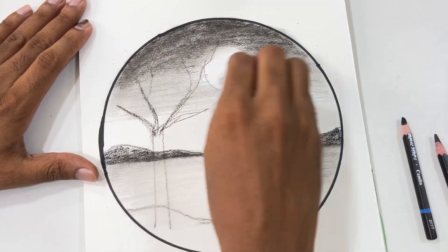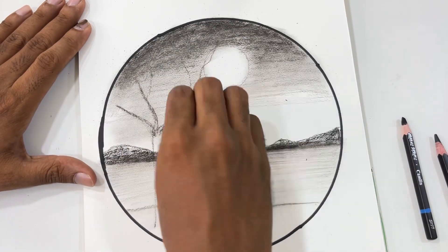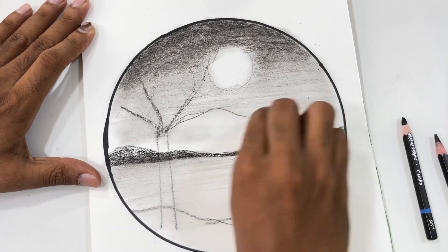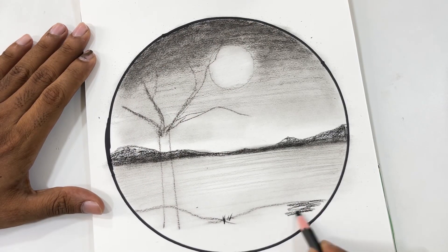As you can see, it has blended very nicely. The sky has turned out very nice. Still a little bit of darkness has to be added from the top, so little by little you are going to do it slowly using the tissue.